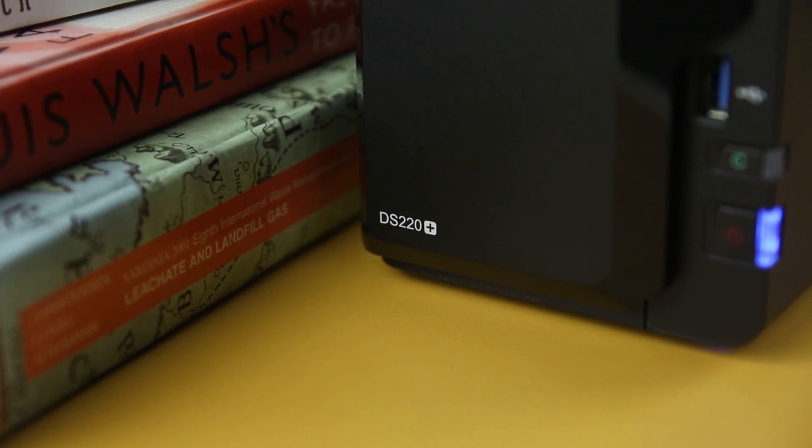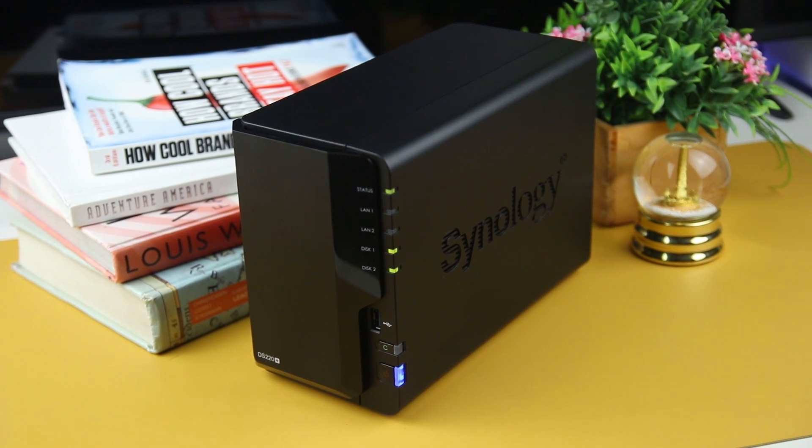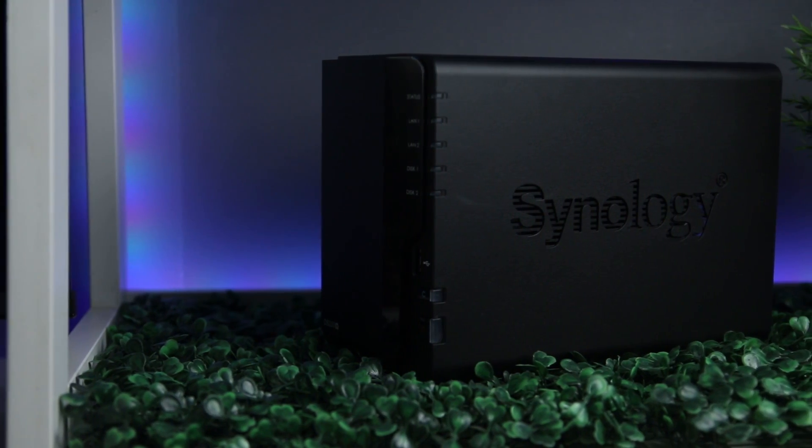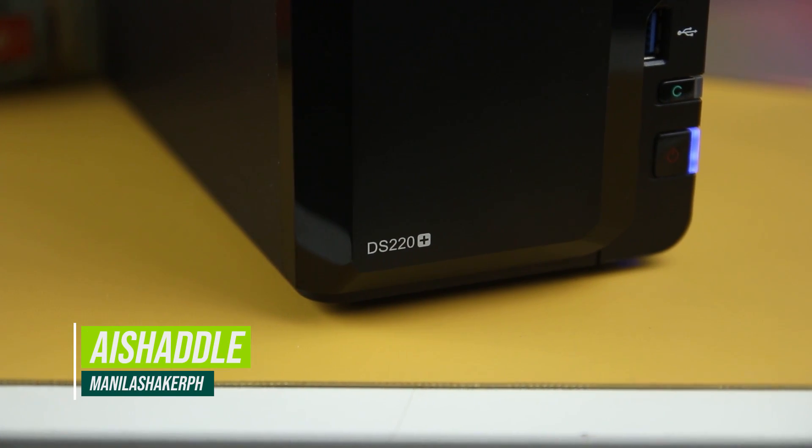If you're opting for an affordable storage device with a user-friendly and workable environment that handles the right resources for a small office or home, this might be the right place for you. Mabuhay Manila, Saishadal from manilashaker.com.